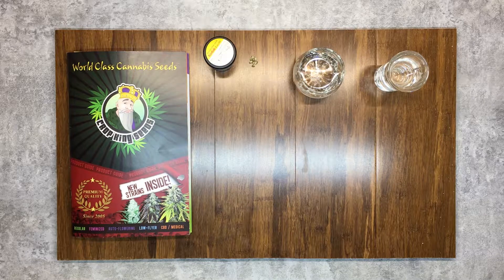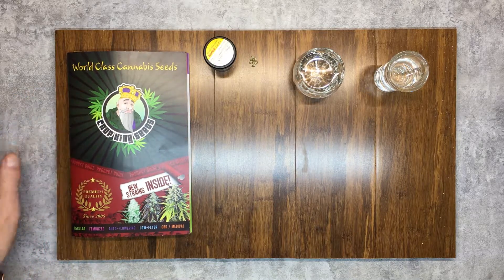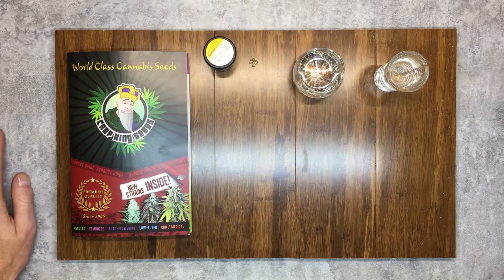Hey, welcome to the channel everyone. Today we're going to germinate a couple strains of seeds. My germination technique is to take the raw seed and just drop it into a shot glass of distilled water and leave it in there for 14 to 24 hours, giving the seeds a good soaking, and then transfer them over until they root.